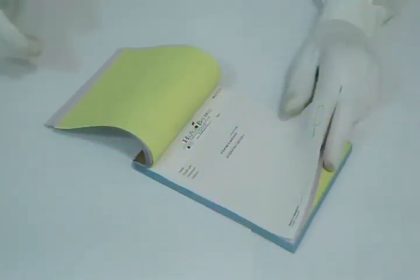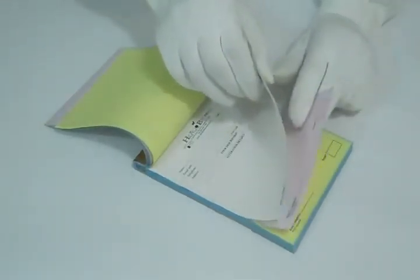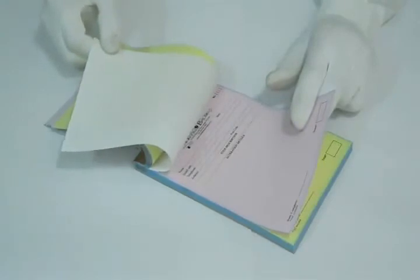Thank you for visiting us. This is a video about three-part carbonless forms. You can have it printed on any size material. The paper used for printing is carbonless paper, which requires no carbon.